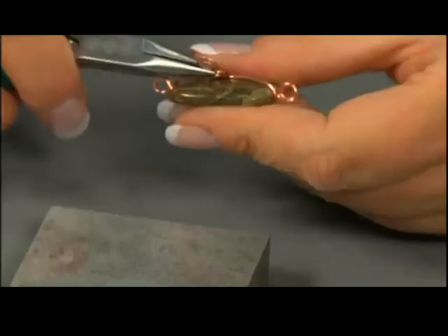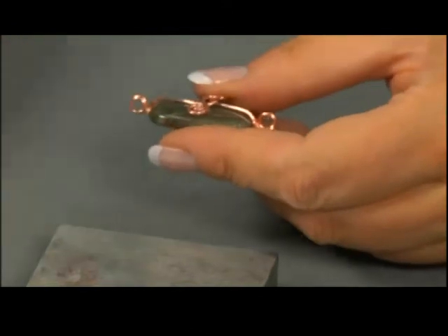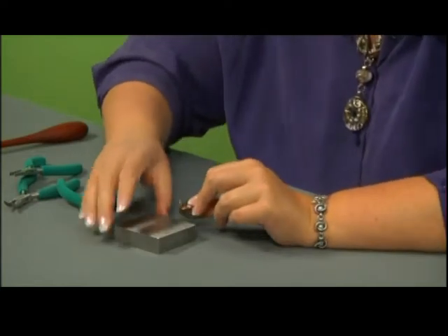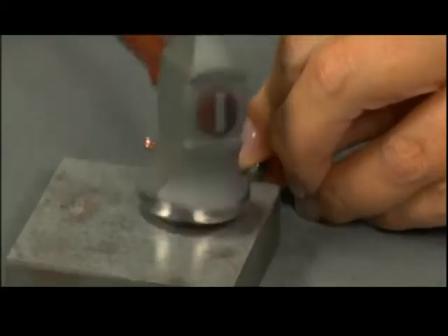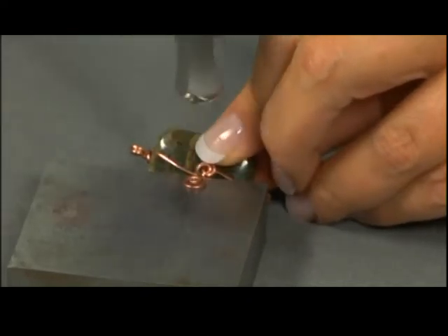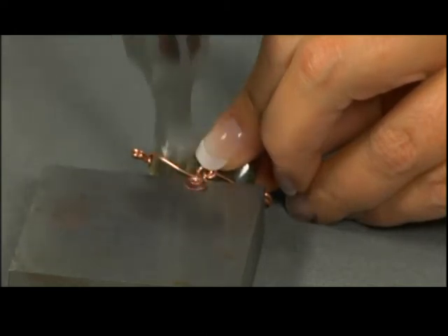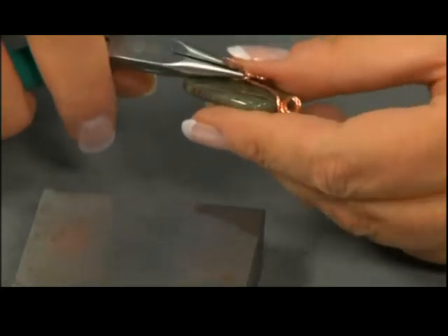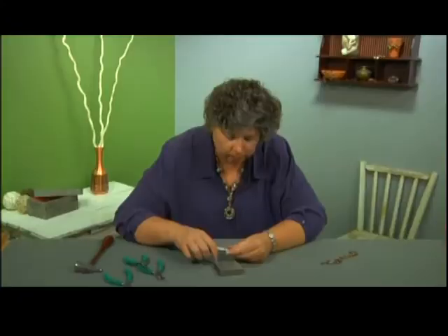Let's flip this back down onto the bead. That looks pretty nice. Now we need to do the other spiral, so I'm going to flip this up. It's almost at a 90 degree angle to the bead, not quite. A little texturing. I'm going to flip this down.